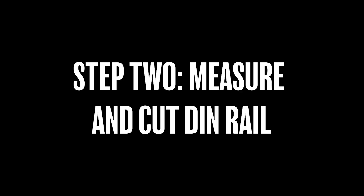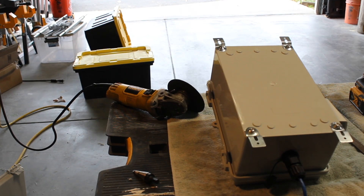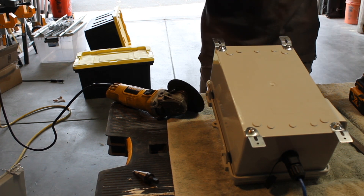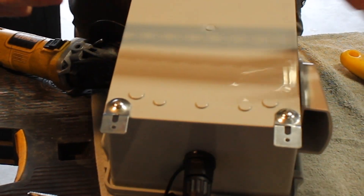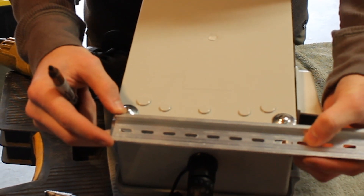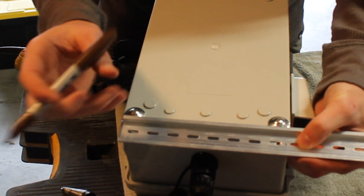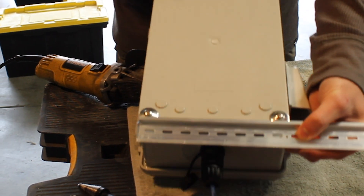For the next step, step two, we're going to be measuring and cutting our DIN rail, so this is where you're going to need that angle grinder and your file. I start by holding the DIN rail up to the enclosure's brackets to see if the screw holes align — in this case they did, so now I know where I need to make my cut.